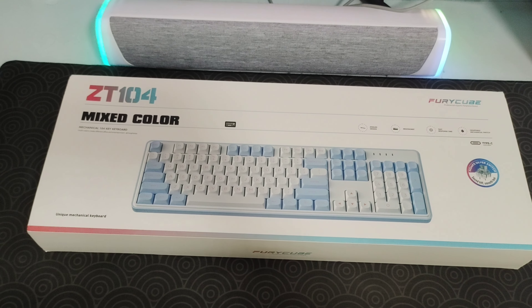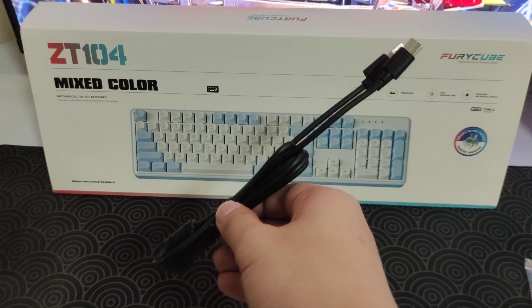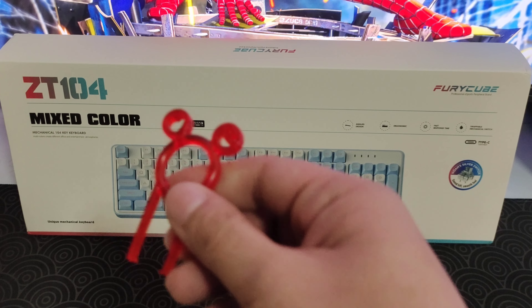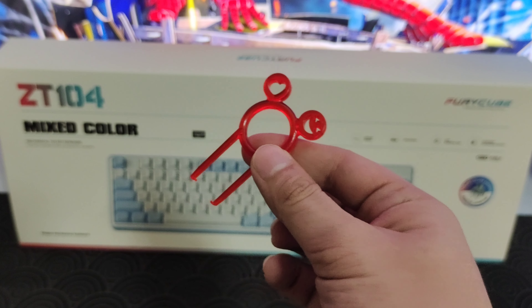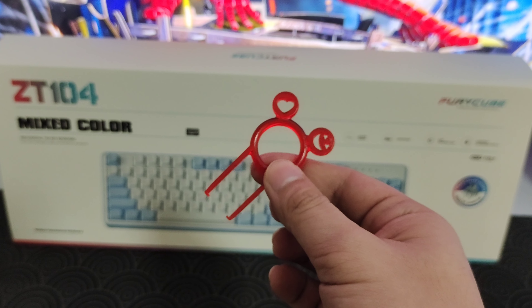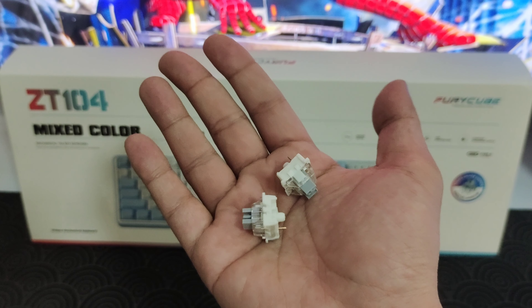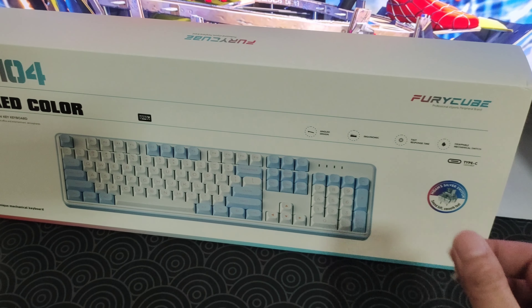Inside the box you can see the manual, the USB to Type-C cable, and the keycap puller. There's no switch puller even though this is hot swappable, which is a little weird — but if you are a keyboard hobbyist or enthusiast, most likely you already have a switch puller. Last but not least, you have two EXA switches.